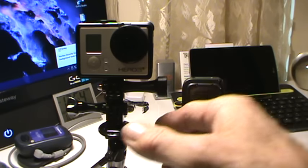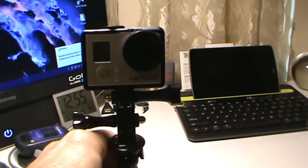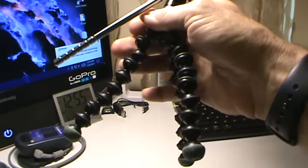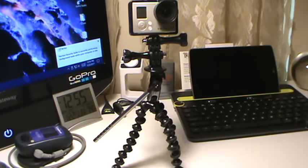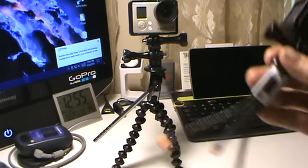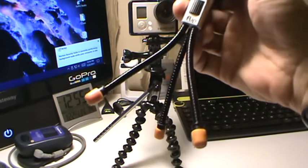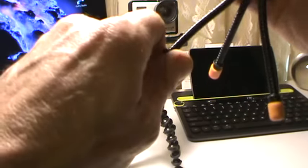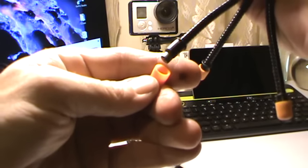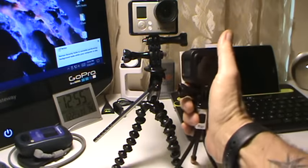Hey gang, your friendly neighborhood Zippo. You guys have seen the Joby tripod that I use with the magnetic feet and crazy legs. I went to Goodwill and found a couple of things, including this little thing called a Flip. It came with a bunch of different colored feet, but it didn't have magnetic feet. So I took and put some neodymium magnets up in there, and now I've got two with magnetic feet.